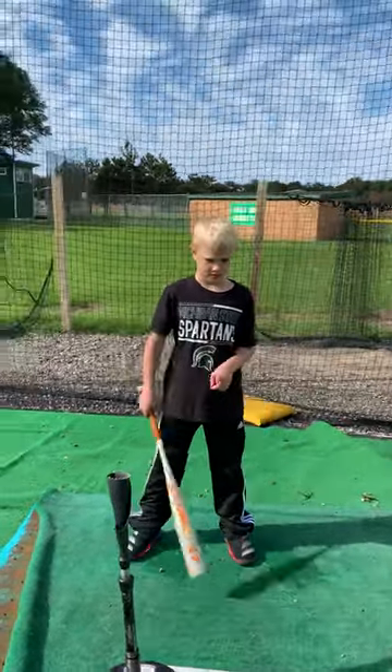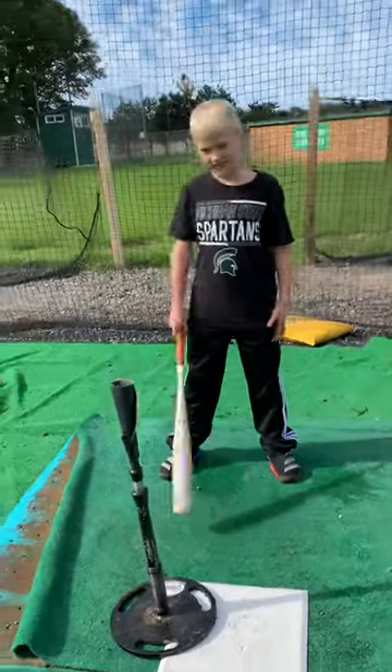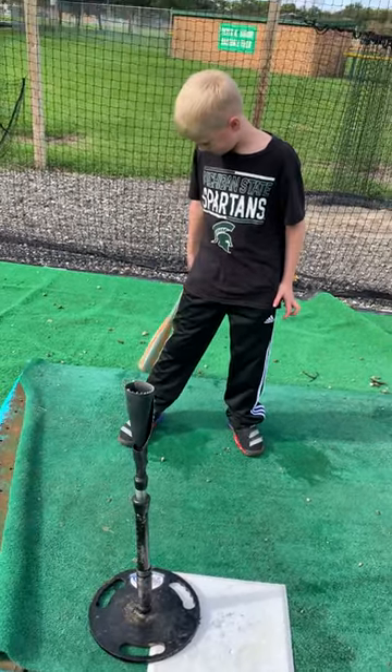Alright guys, this is Tyler again. I'm out here with Tanner. I do hitting lessons with him and he's also on one of my baseball teams that I coach. We're just doing a real simple drill here with the tee, just hitting baseballs off a tee.